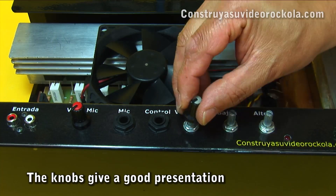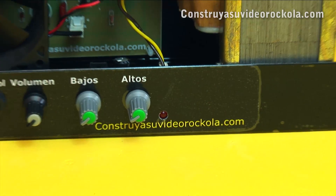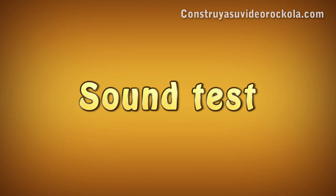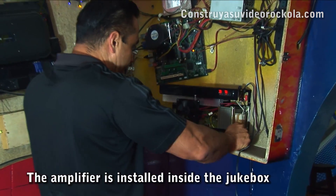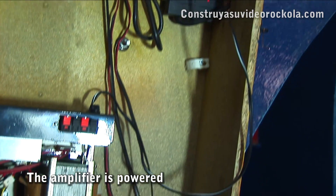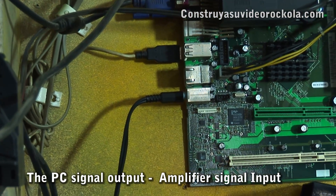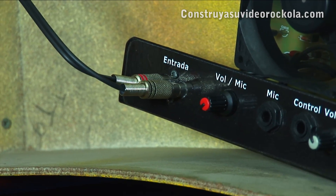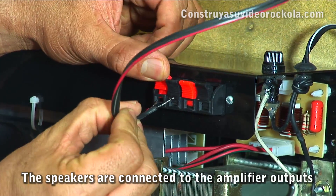Finally, place a knob on each of the axes of each potentiometer — this gives a good presentation. We now have our 400 watts amplifier for the video jukebox. Now listen to the sound test. Place the amplifier inside the video jukebox. The power cable connects to the multi-power outlet or general power. The end of the signal cable that has the plug connects to the PC audio output, and the other end with the male RCA connectors connects to the amplifier signal input. Connect the remote volume control and connect the speakers to the amplifier outputs.